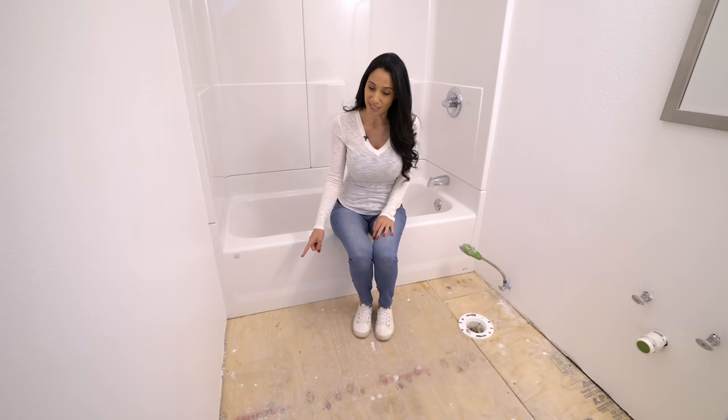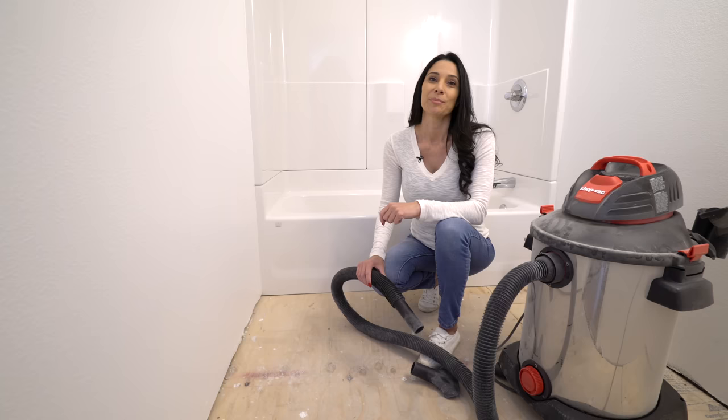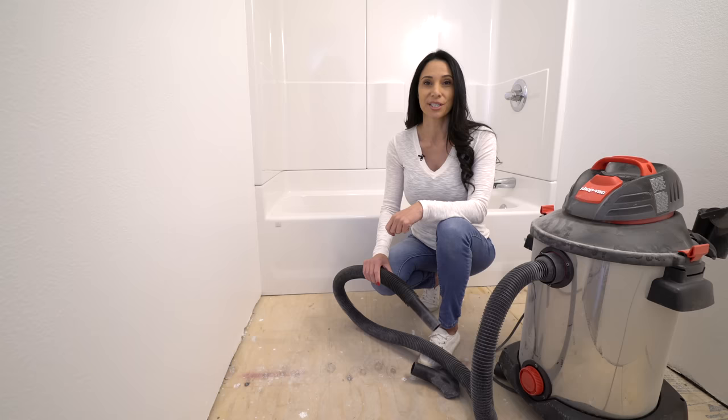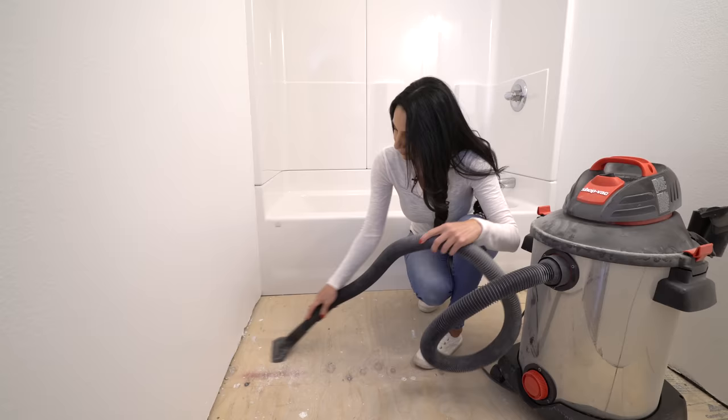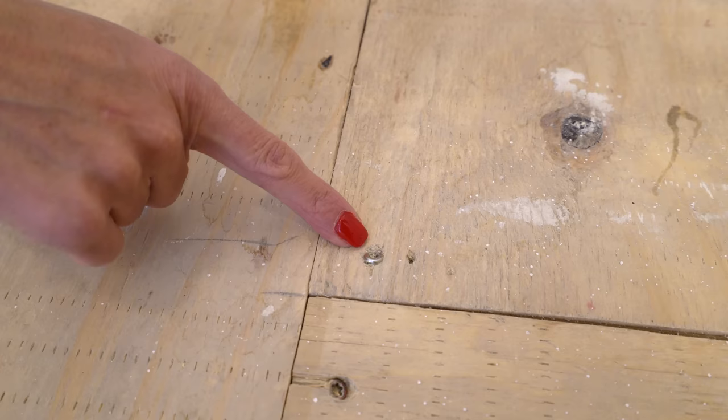First you want to get down to the subfloor. If you have tile, laminate, or linoleum you need to get that up. If your floor is concrete you don't need to lay down hardybacker, so you can skip this step. You also need to take out the toilet and remove the door, which I already did. Before you lay down the hardybacker make sure you vacuum so your subfloor is clean, and make sure you don't have any nails or screws sticking up.